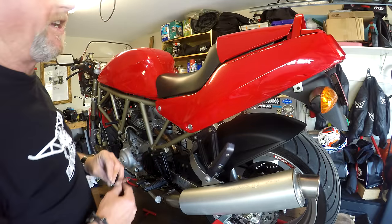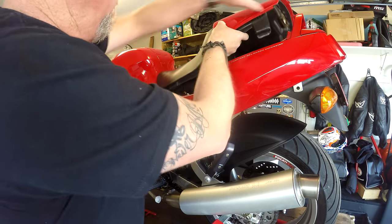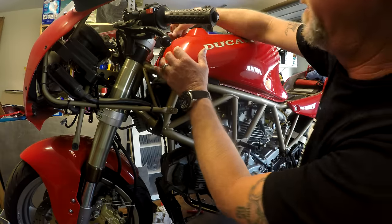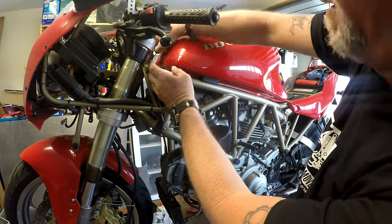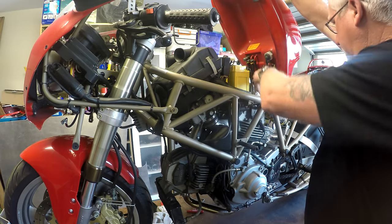Now if you're not familiar with Ducati, they did make life easy in some ways. Seat off. And this is a good feature - you just pull the breather off the tank, release this clip at the front, and there's your fuel tank up out of the way.